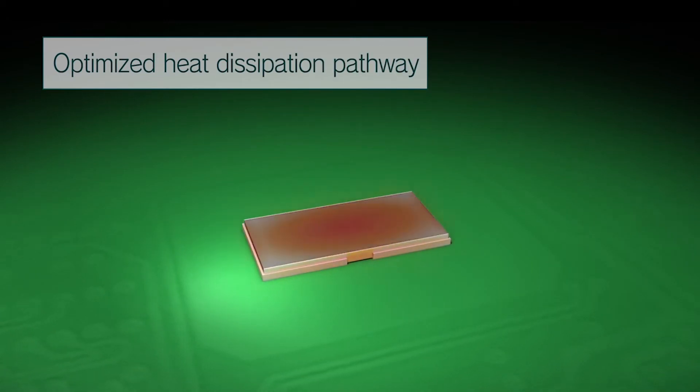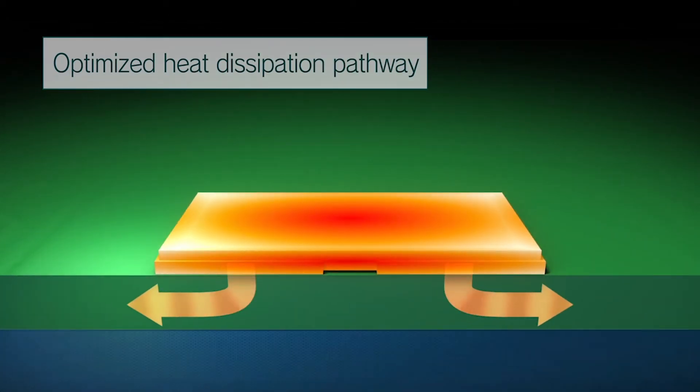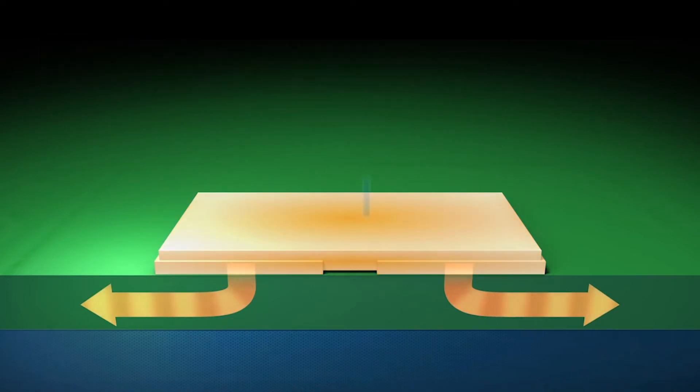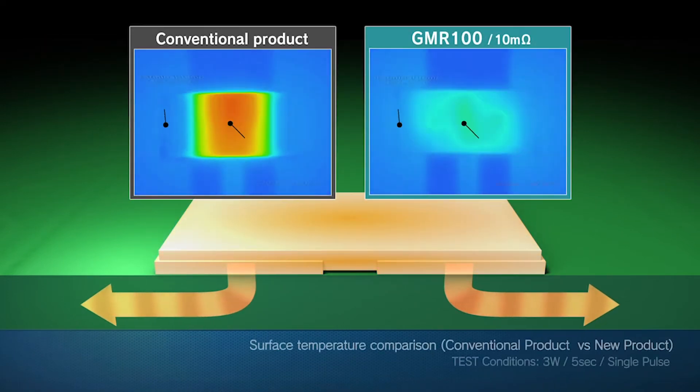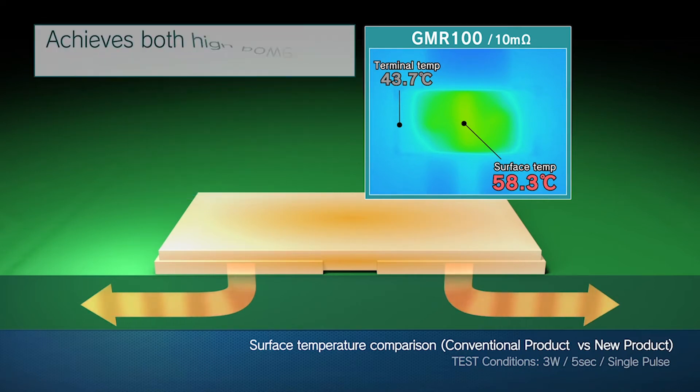The GMR series achieves low surface temperatures during operation by adopting an optimized heat dissipation package structure. This results in excellent heat dissipation performance, simultaneously meeting the needs for high power and a compact size.